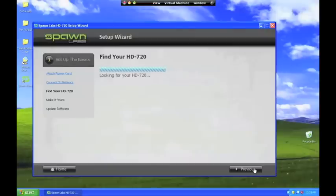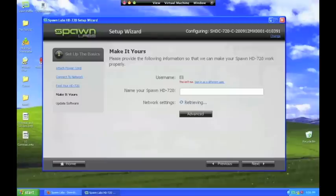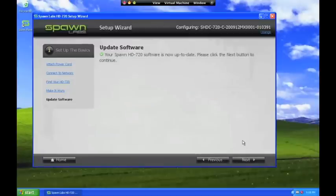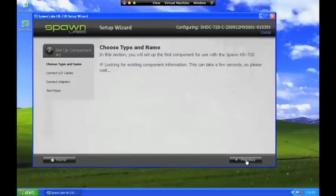In the next step, the Setup Wizard automatically finds the box on your network. The box will handle its networking configuration automatically if you leave it in dynamic mode, but you can also manually set it up with a static IP address if desired. Next, the box checks its software against the newest available release and automatically updates itself if needed.